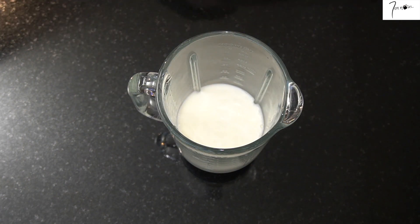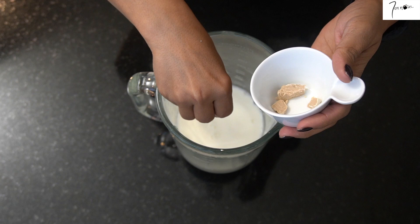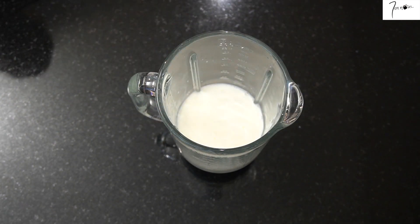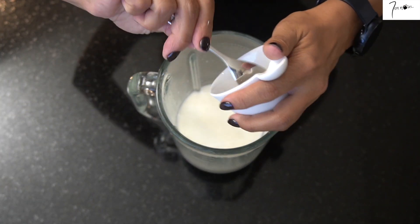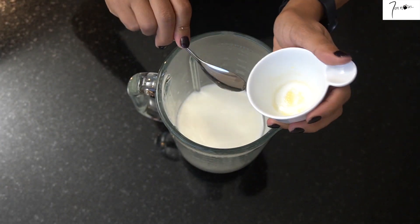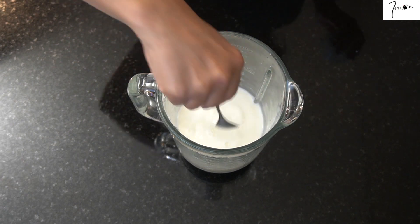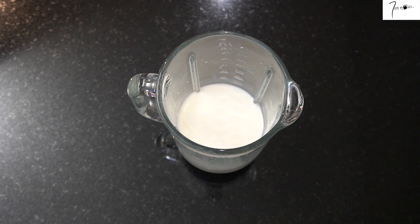Si vous voulez, vous pouvez ne mettre que de l'eau, ou remplacer le lait par du lait d'amande pour nos amis végétariens. J'ajoute par-dessus la levure, ensuite le miel — le miel est totalement facultatif, c'est ma petite touche personnelle, mais vous pouvez vous en passer si vous le souhaitez. Personnellement j'aime bien le goût qu'il apporte aux crêpes.